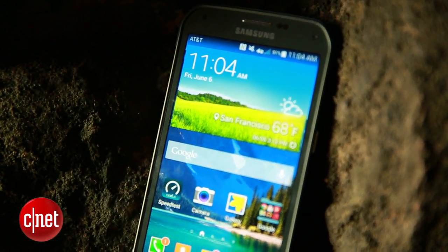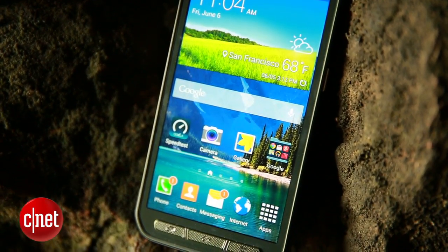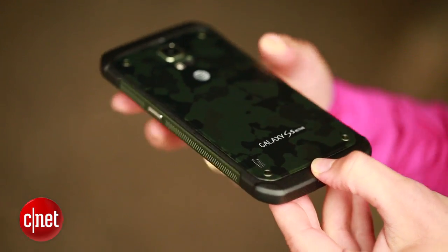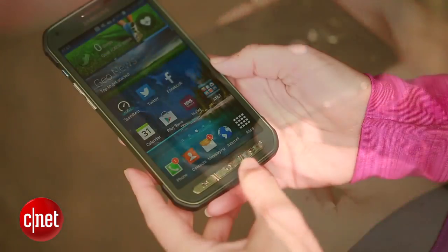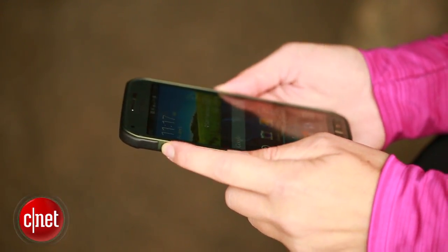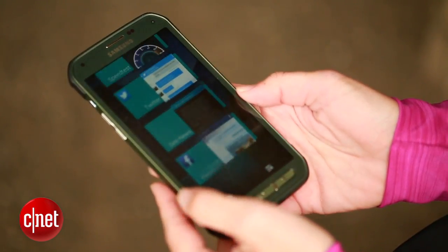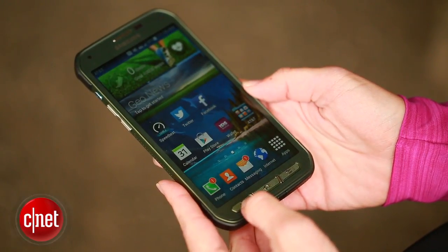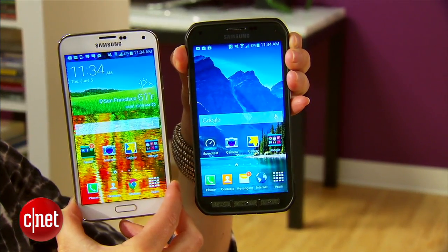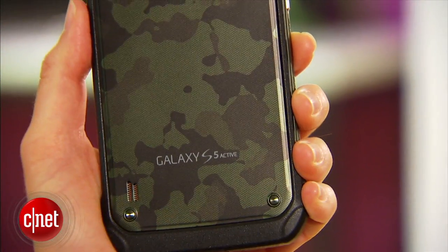For the record, Samsung never claims that the S5 Active is a rugged device, and that's a good thing because it would hardly pass muster. A thicker plastic coating on the top, bottom, and corners will keep it from getting busted up, and it's got these perfectly raised buttons on the front and on the sides that make it a lot easier to navigate with wet fingers or gloves. But without any grippy edges like we had in the S4 Active, it is a little slippery. And since it's also a little bit wider than the S5, it makes it a little bit harder to hold, at least for me. And those screw-looking nubs on the back? Yeah, those are just pure decoration.